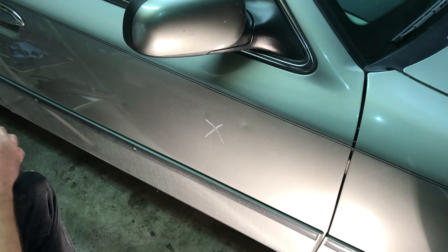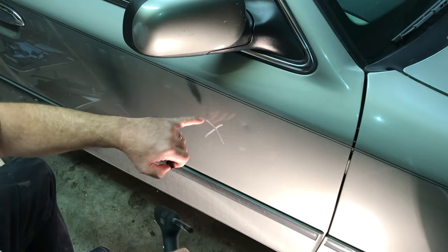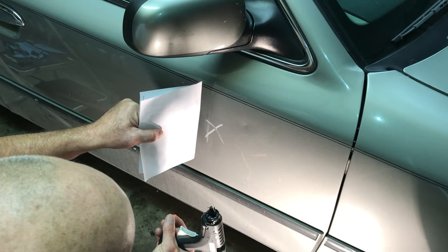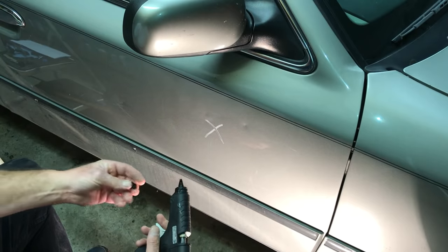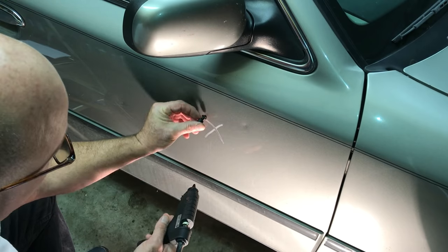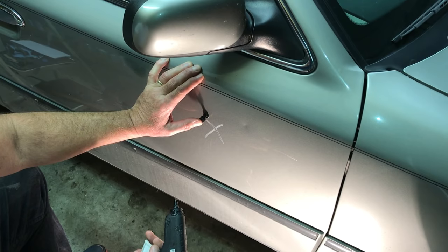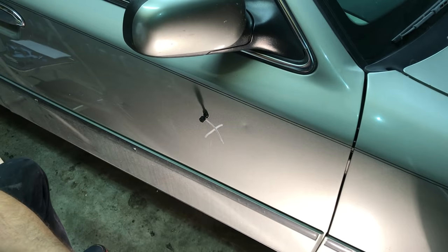That dent is just about out in one pull — pretty darn close. Let's put another tab on there. I can see the dent; I don't need to hold the paper up there. I can hold it right here and see that distortion in the paper line. It's barely there — that first pull worked like a charm. Again, put a little bit of glue on, right in the center, stick it right there and barely push in. Hold it for three, four, five seconds. Wait maybe 30 seconds to five minutes, depending on how bad the dent is.